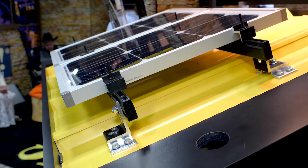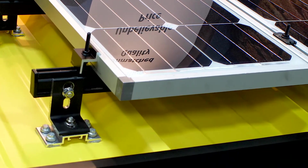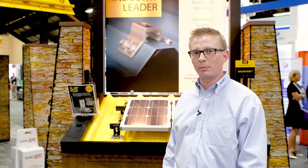If you are used to using rail solutions and that is your preferred method, S5 has just come out with the SolarFoot. The SolarFoot is the right way to attach rail-mounted PV arrays to exposed fastened metal roofing such as R panel and AG panel.